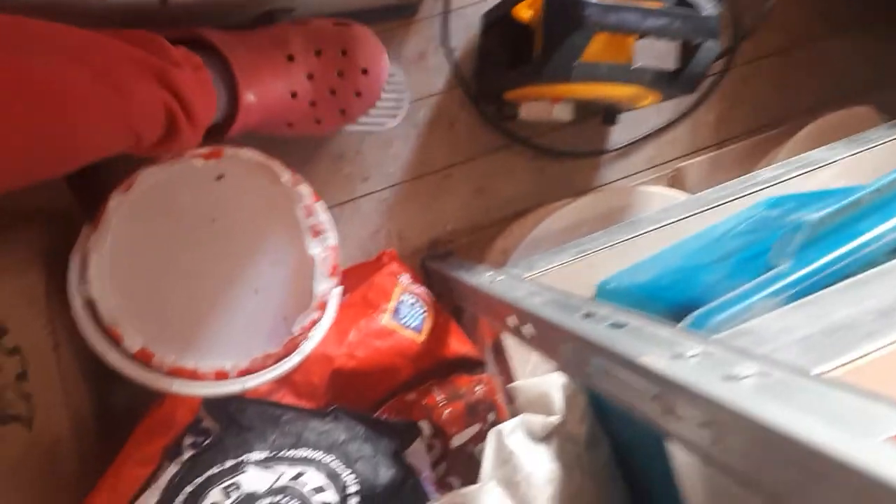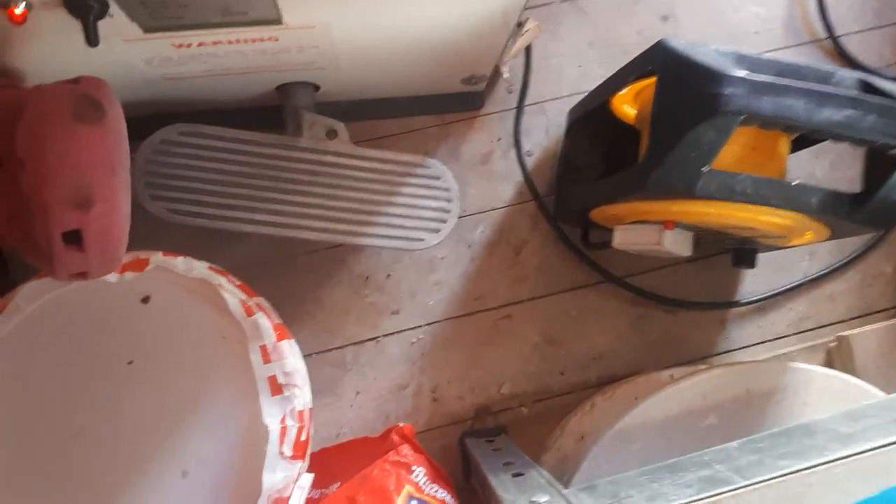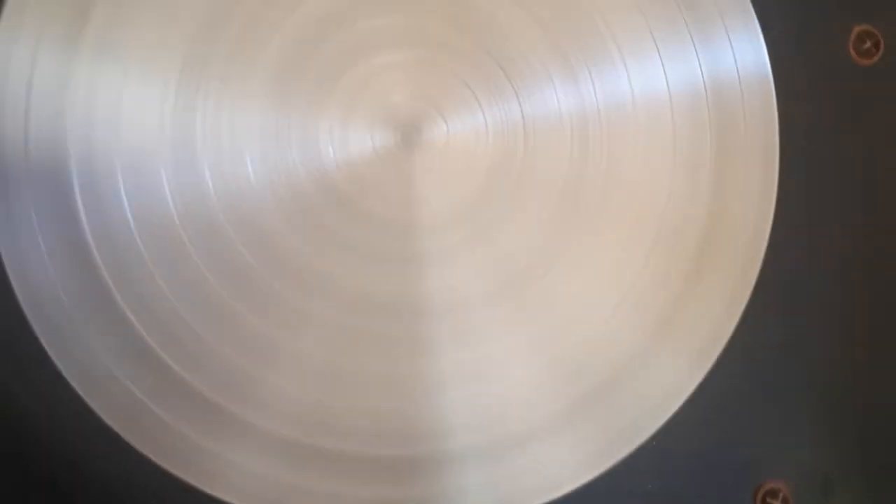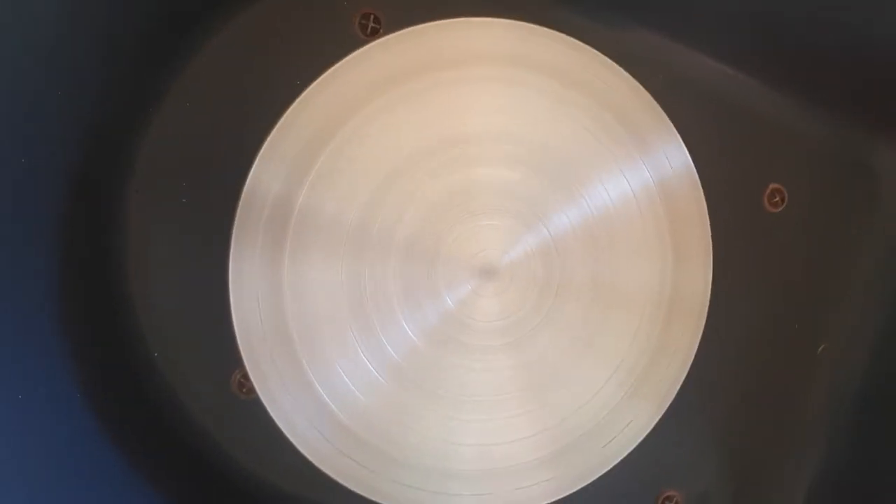This is the maximum speed of the wheel. You can lock the wheel in this position, leave the pedal there like that — and this is the maximum speed.